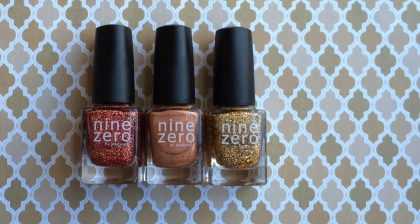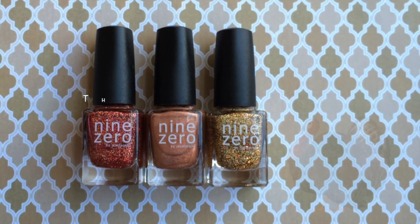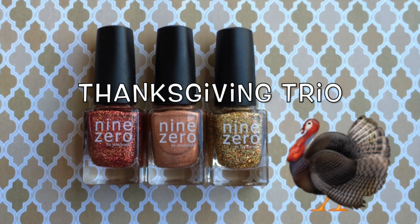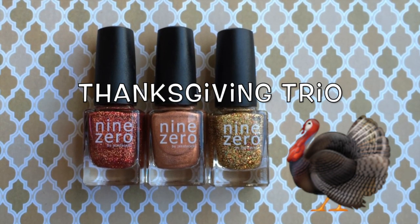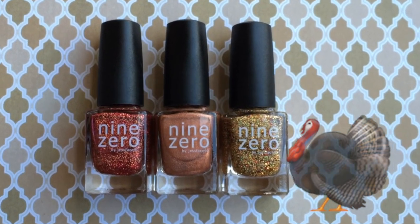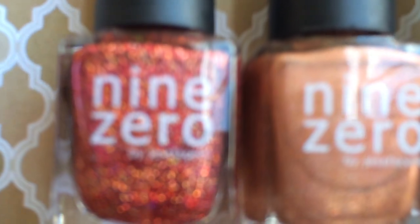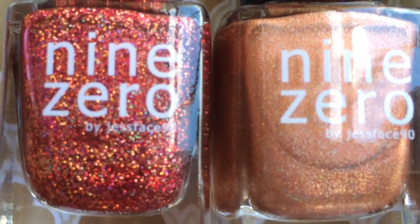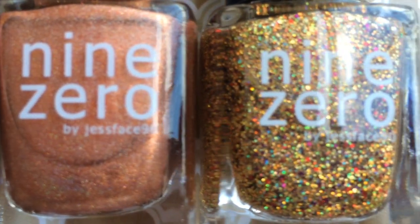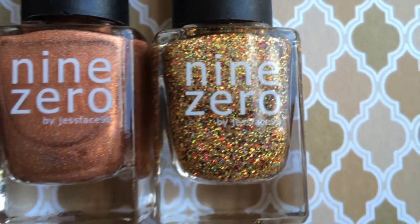Hi pretty polishers, I'm back today with another collection from Nine Zero Lacquer. Today I'm going to be sharing with you the Thanksgiving Trio. If you don't know by now, Nine Zero Lacquer is the indie creation by JustFace90, who is a phenomenal YouTuber. This trio is a set of two micro glitters and one holographic that are very Thanksgiving appropriate — the colors are beautiful and go perfect with the Thanksgiving holiday.